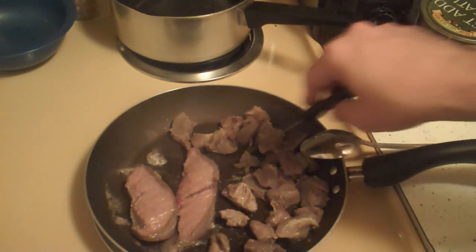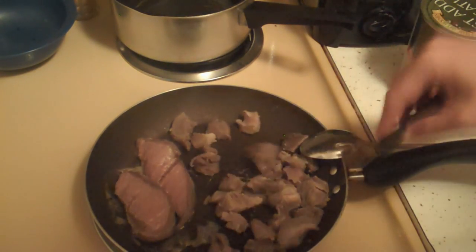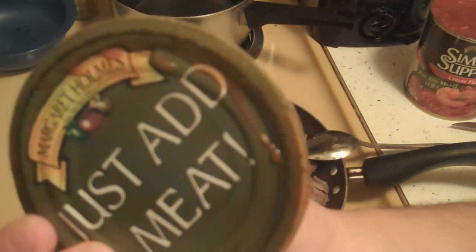Look at that. That looks fucking nice. It's cooking up pretty easy. I thought it was going to be hard. Just add meat.